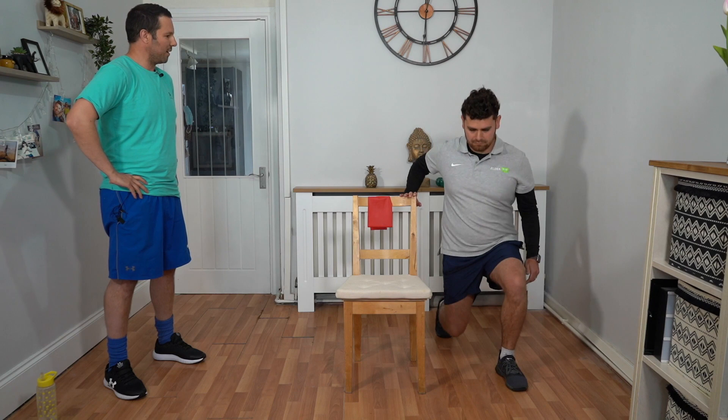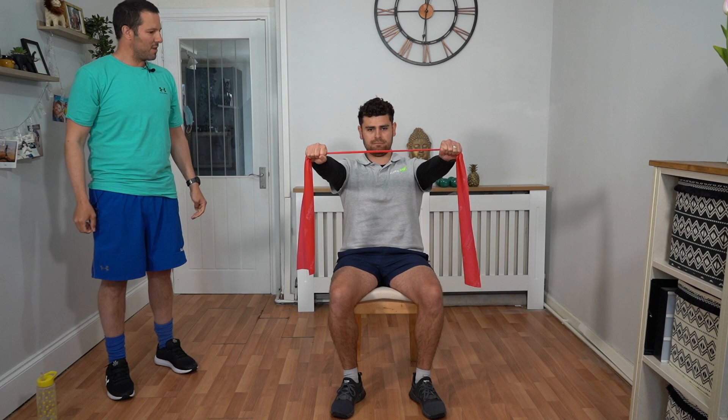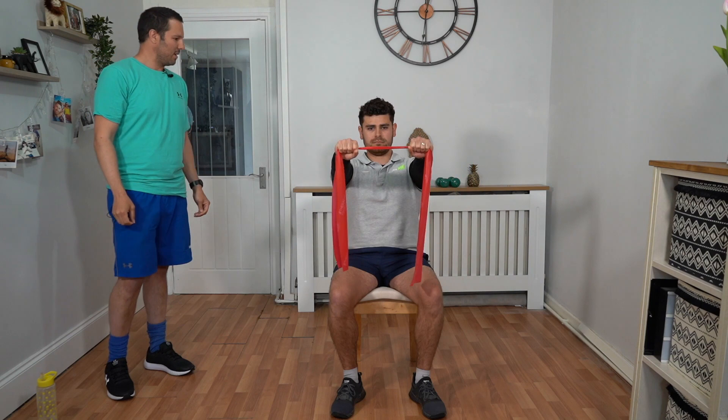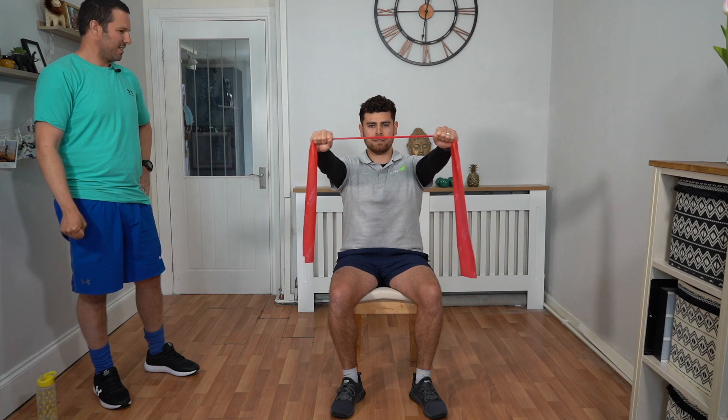Okay Talik, grab the band — we're going to go into a band pull apart for 45 seconds. So you're going to keep your arms shoulder level out in front, hands reasonably close together, and you're going to do a small stretch, controlling that stretch all the way out and all the way back in. We're looking forward, we've got a nice straight back, keeping that tension on the band the whole time. We're not bringing our hands too far out because we've got a wider grip stretch later on. Make sure you're breathing in and out as you stretch.